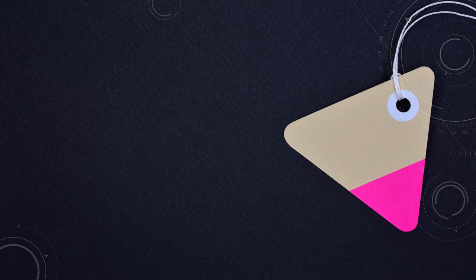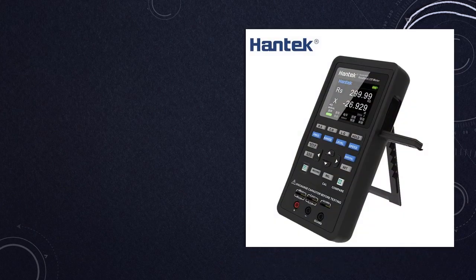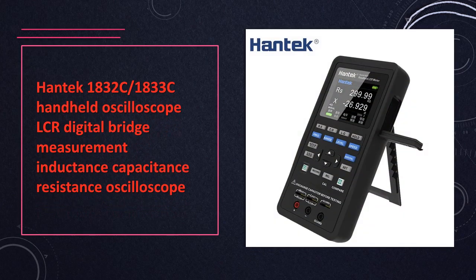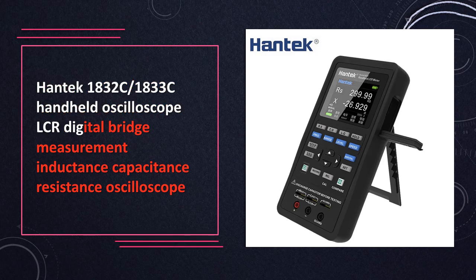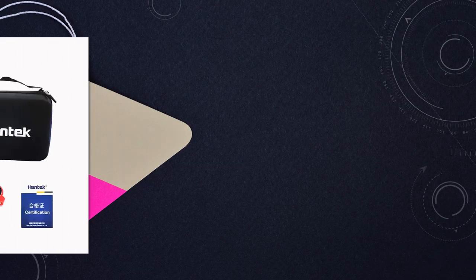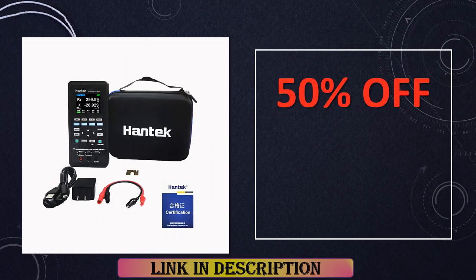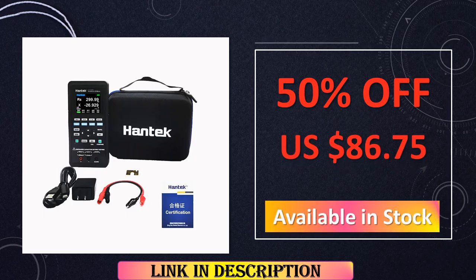At number 4: the Hantech handheld oscilloscope with LCR digital bridge. Designed for precise measurement of inductance, capacitance, and resistance, the Hantech handheld oscilloscope features a built-in LCR digital bridge, providing accurate and efficient testing capabilities in a portable package.